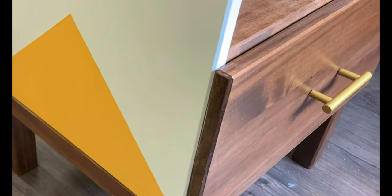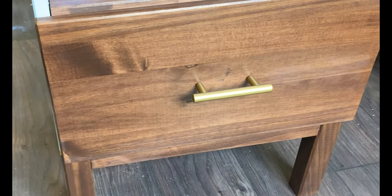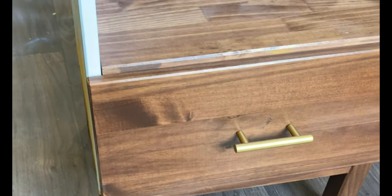I think adding a triangle on furniture is so fun and adds a custom look. Make sure you subscribe below so you never miss a video. I'll see you next project.